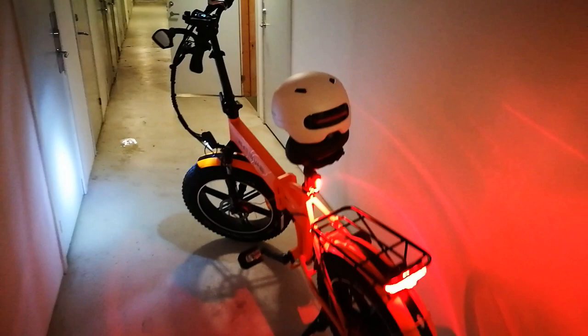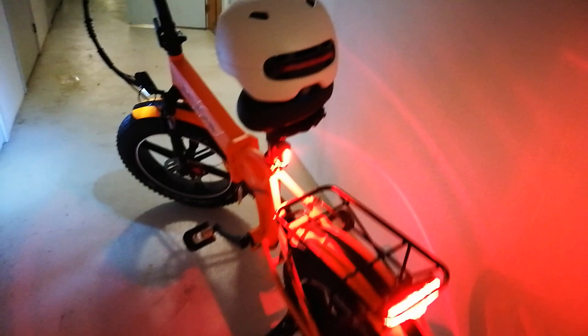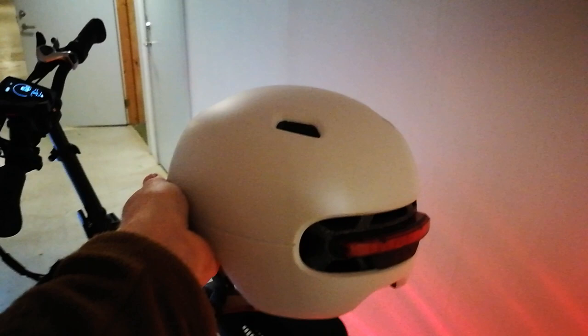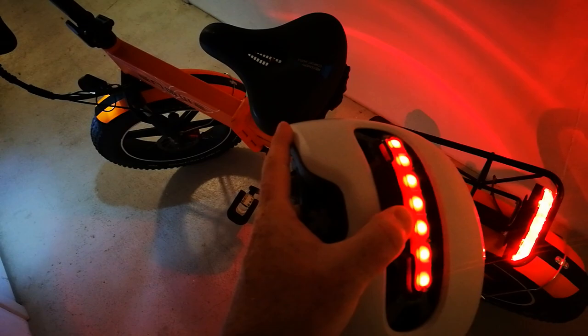As you can see I've put some lights on it to begin with. I also bought this helmet off Amazon which has some lights in the back, so I'm well visible at night. I also purchased this backlight here which runs off battery and is rechargeable with USB, same as the helmet. Anytime I brake, the helmet detects braking and flashes, so I'm very visible when riding in traffic.